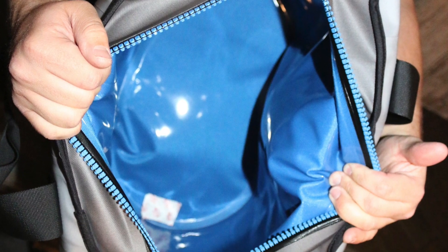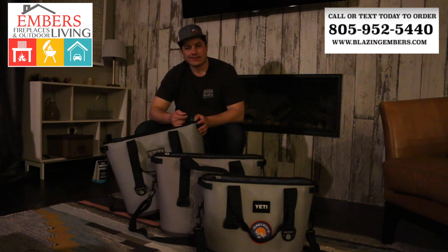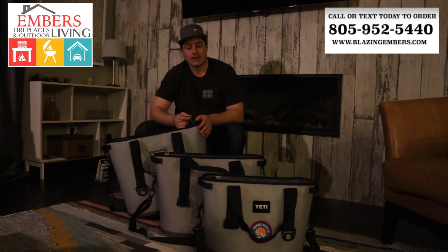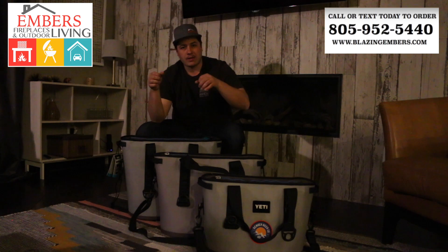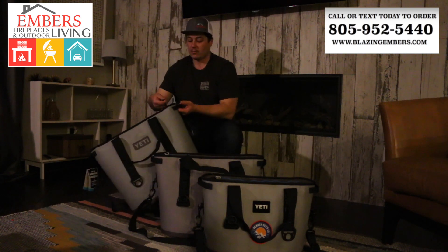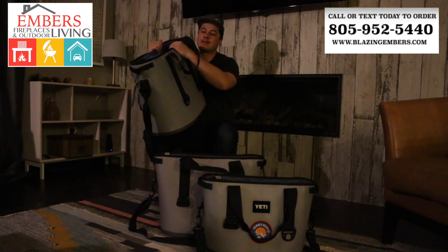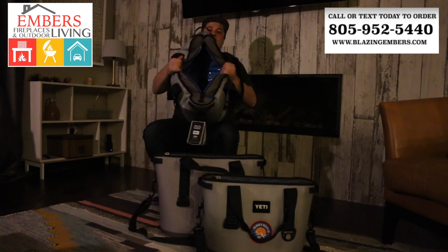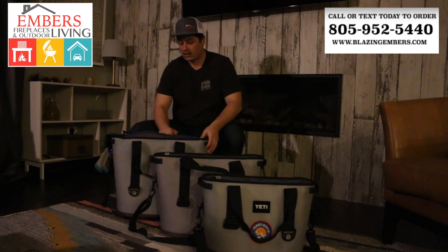One thing we really like about the 40 is the flexibility of the zipper — it's a lot more flexible than the other coolers. Each one gets a little bit better, but because the 20 is so small and the side walls are so short, getting things in and out of the cooler is a little trickier. The 30 has a little more flexibility to it, but with the 40, because the side walls are so long and the zipper is so long, you can very easily get things in and out of the cooler very handily.